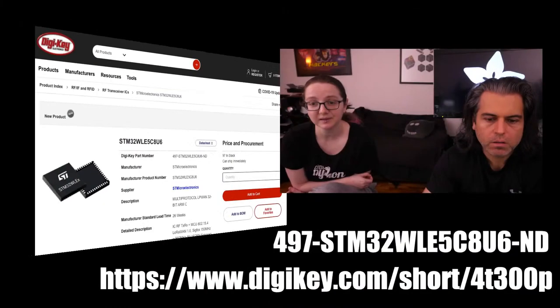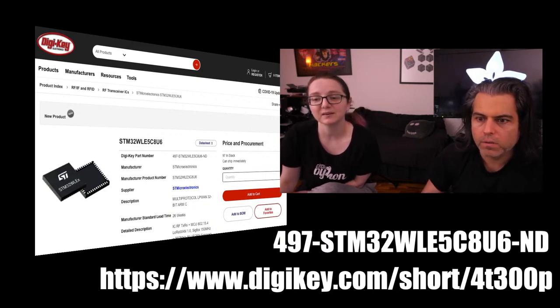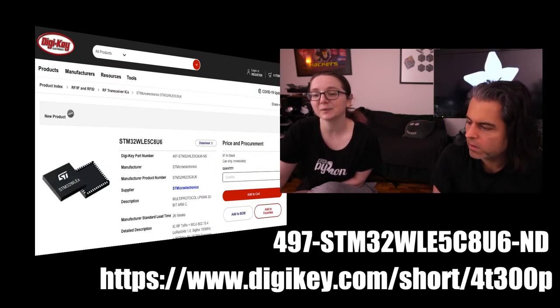This is the part I recommend. Here's a short URL: tiki.com forward slash 4T300P. It's a nice short URL. You can just type in STM32 WLE.